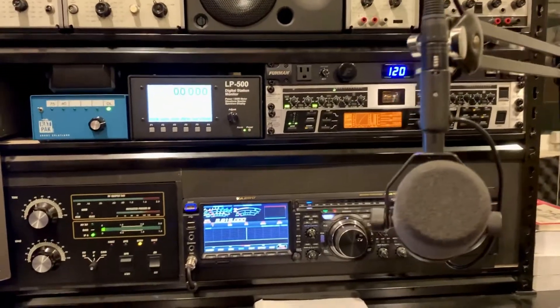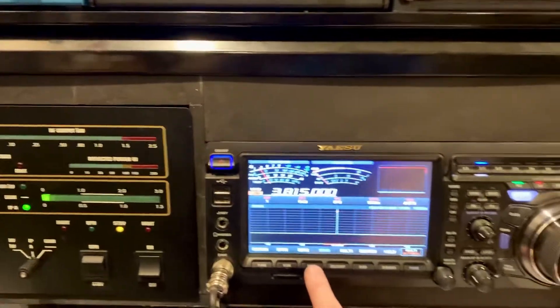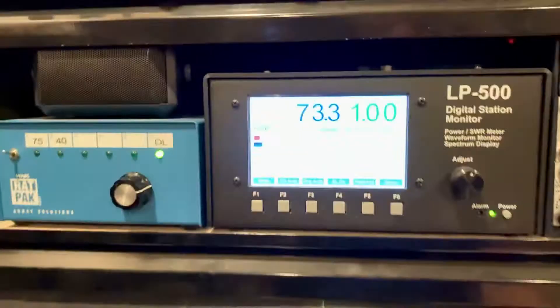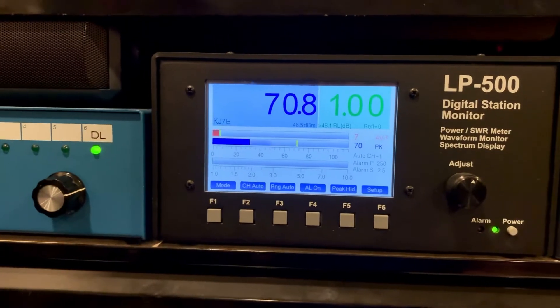Alright, made a couple adjustments to my Alpha 8410, let's see how it works. This is the radio set to roughly 65 watts — a tiny little bit of overshoot on peak, so seeing about 70 watts peak there.